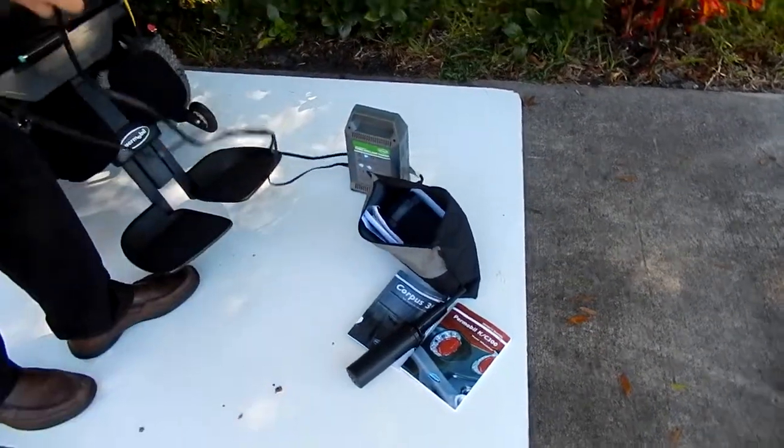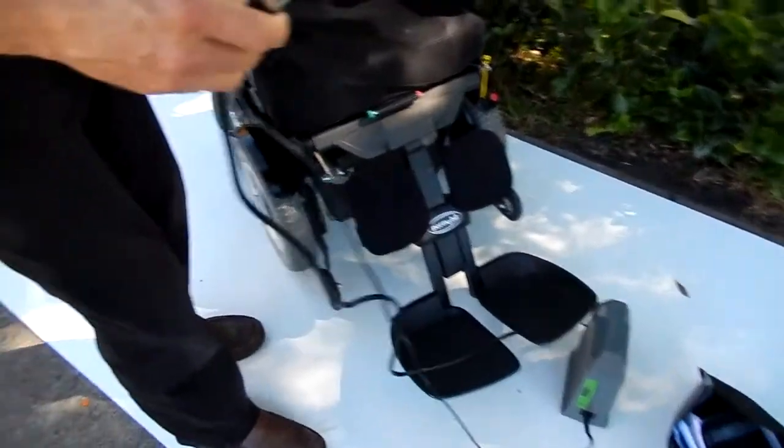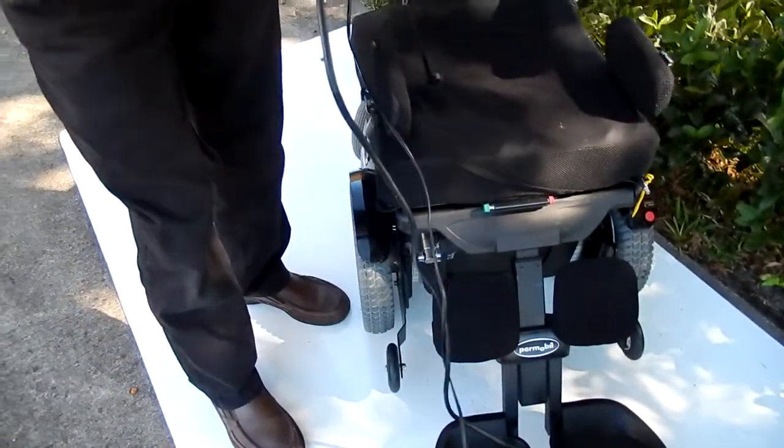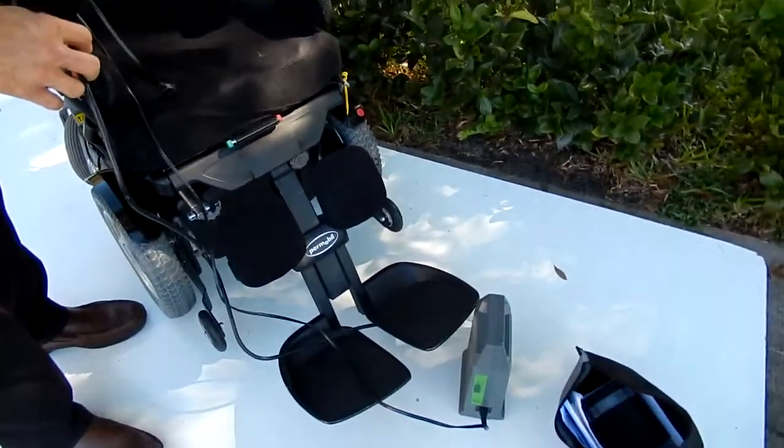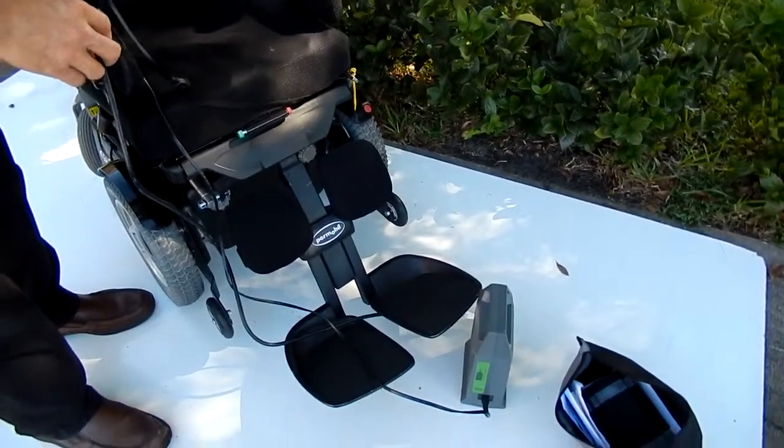The charger is here. If you need to charge this chair, the only thing you have to do is put your charger right over here. Once the light on the charger turns green, you're fully charged and you're ready to go for another day.